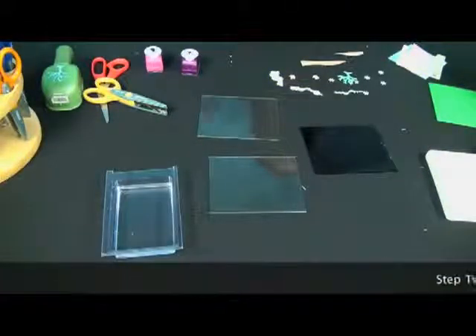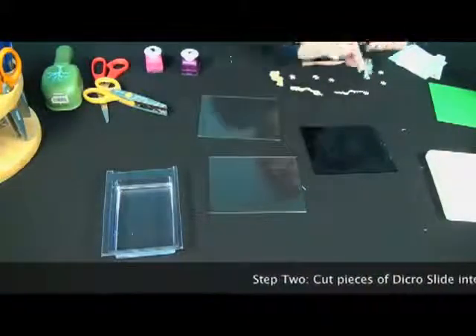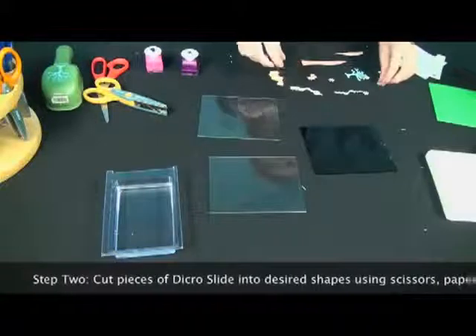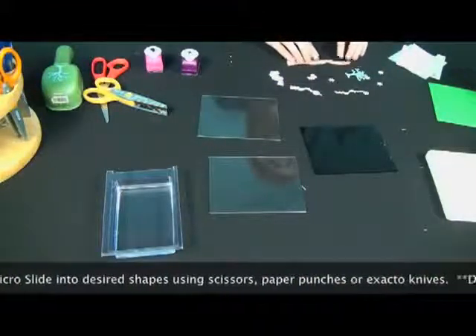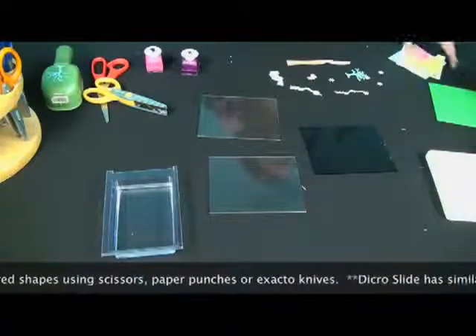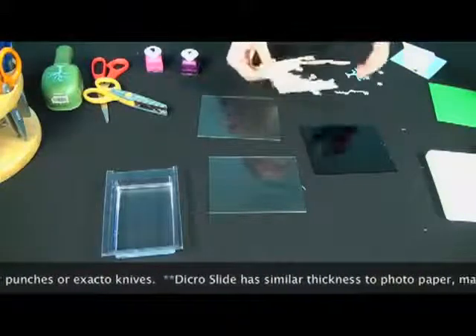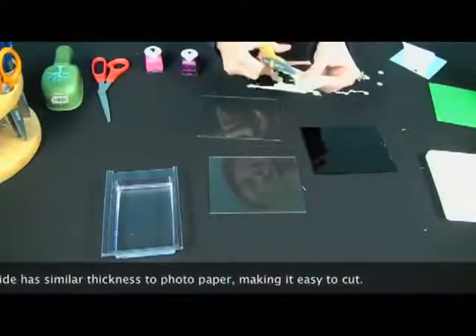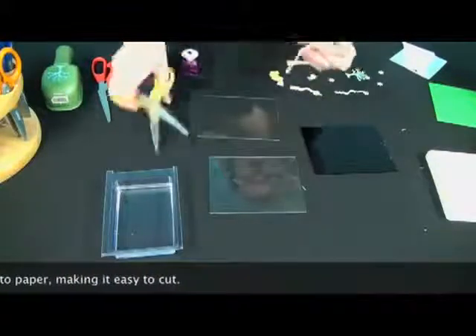Now that all of your glass is clean, we're going to start using the Dikerslide. I've already cut out some little pieces — a tree, some little snowmen, and some snowflakes, as well as little pieces for the sky and the ground. I'm going to be making a winter portrait since winter is coming so soon. To give you an example of how easy it is to cut Dikerslide, I'm just going to use these scissors and start cutting. As you can see, it's just about as easy to cut Dikerslide as it is to cut any other kind of paper.